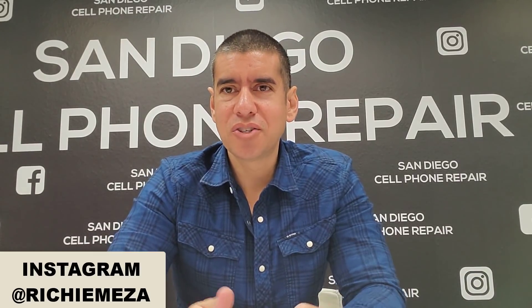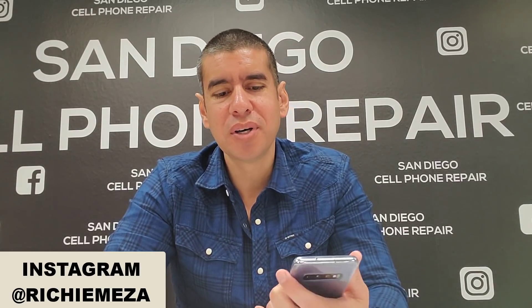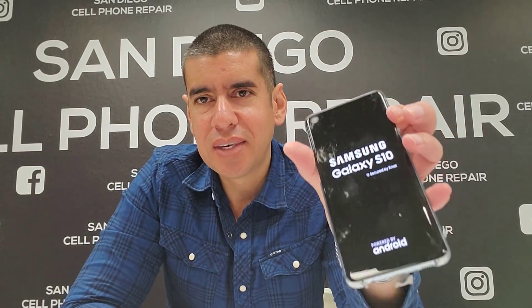Hey, what's up guys. The question is: does the freezer method still work with the new Galaxy S10 phones? Look what I got right here — Galaxy S10. Let's see if the freezer method still works with these new models.